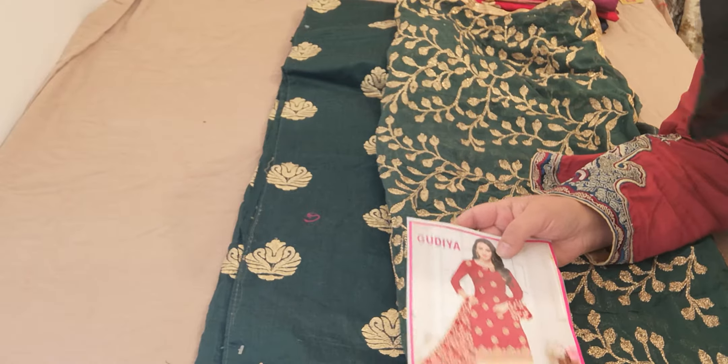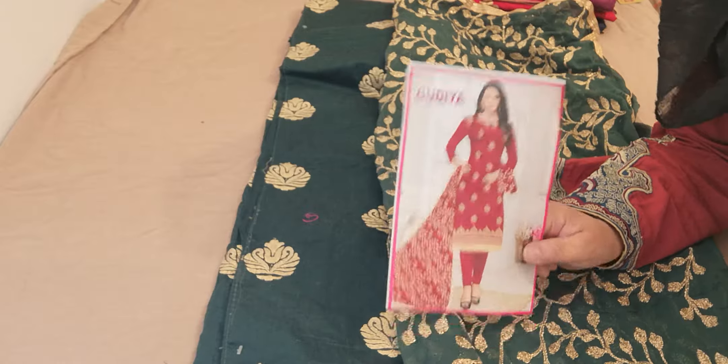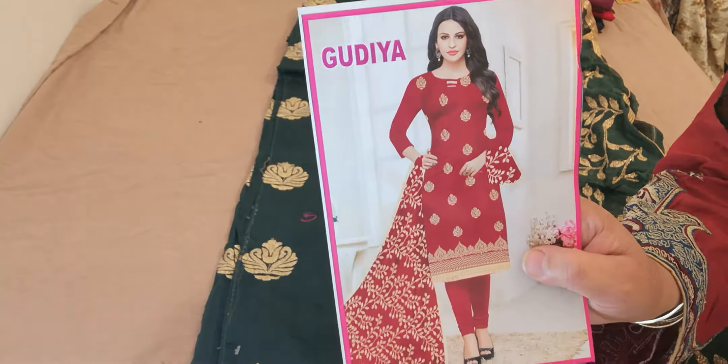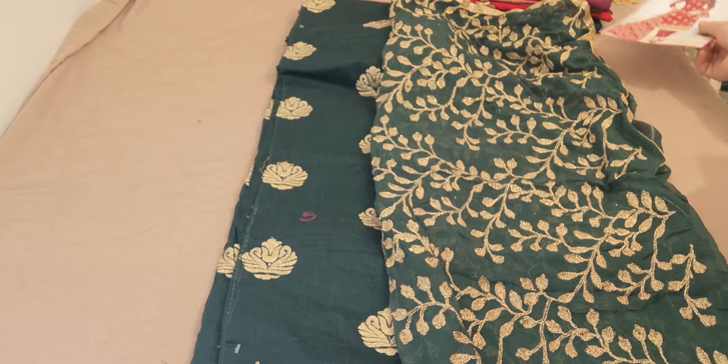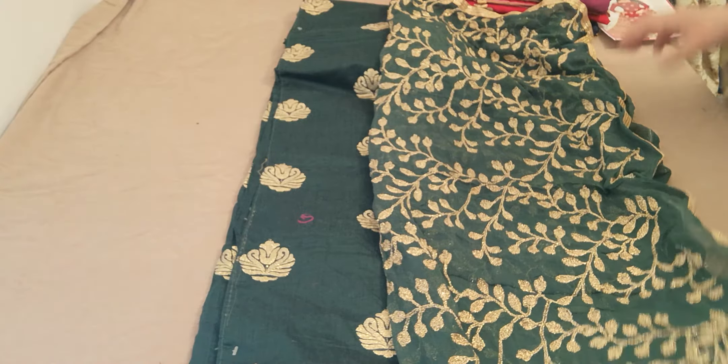Continuing with today's stock arrival, this is the fourth of our sets that's come. It's called Guriya and that's the photo image that came with it. I don't really think the photo does justice to the suit, and I'm going to show you and explain why I feel it doesn't do justice.